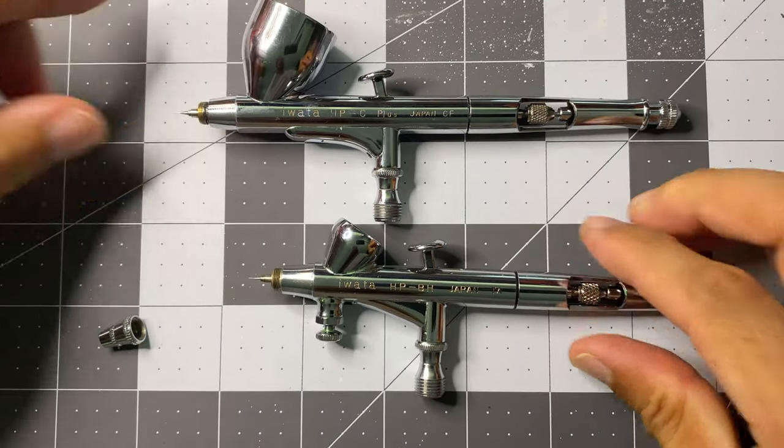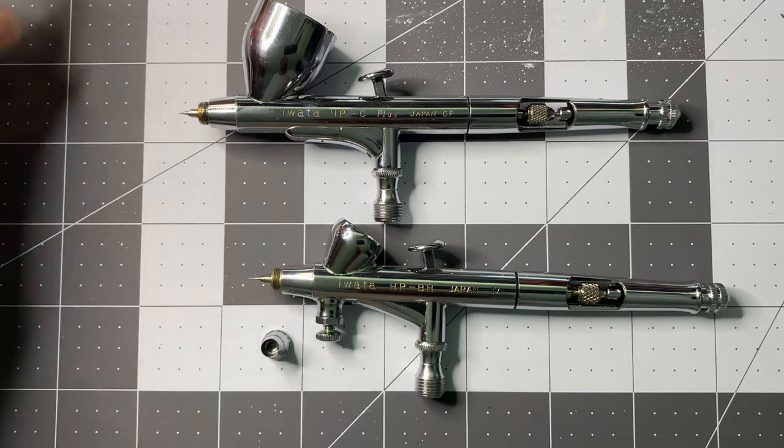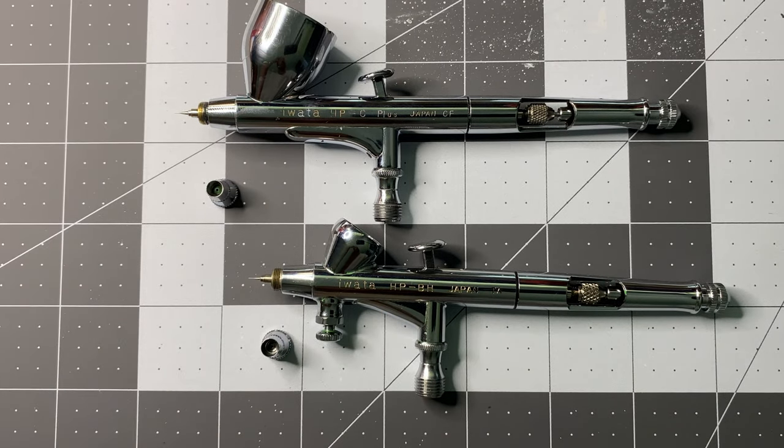I do not recommend starting with Iwata airbrushes, but if you do, and you'll be mainly painting small to medium size miniatures, then skip the 0.03mm needle brush or larger and go straight to the 0.02mm.